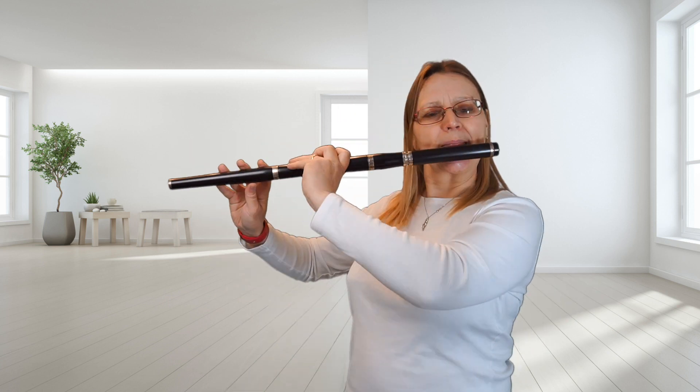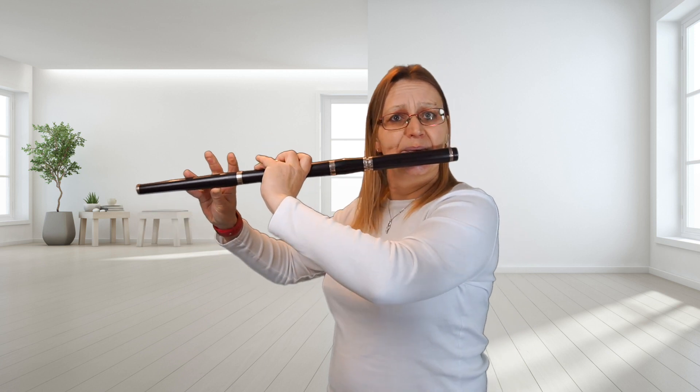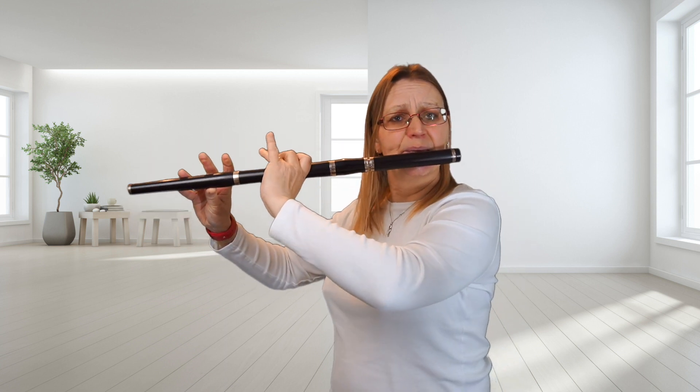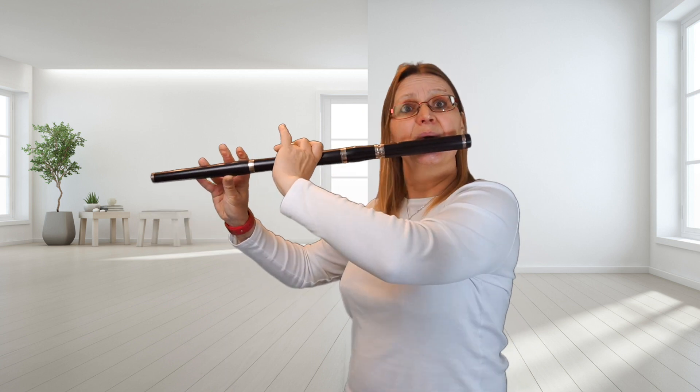It goes like this. One, two. One, three. One, two. One.